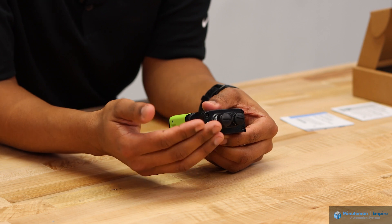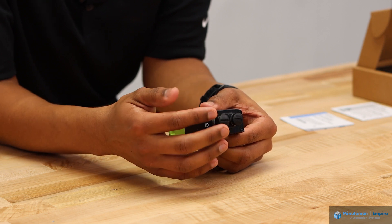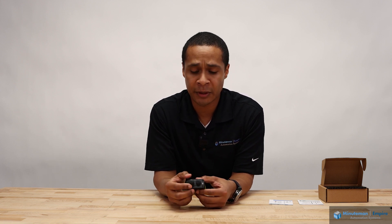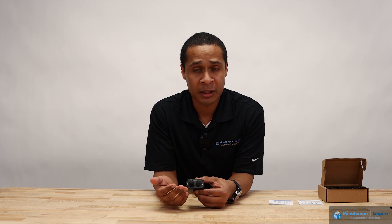It also has four configurable I/O ports, so you're able to configure one output, three inputs, or vice versa — any combination of this that you need. It allows very flexible integration.